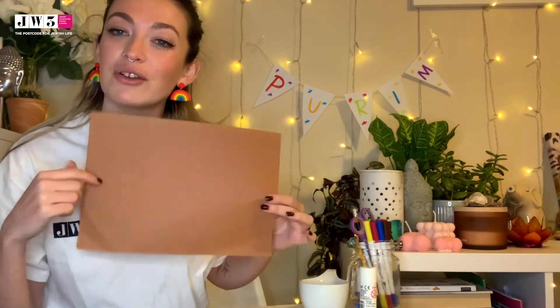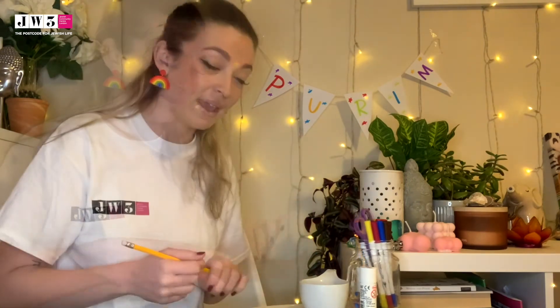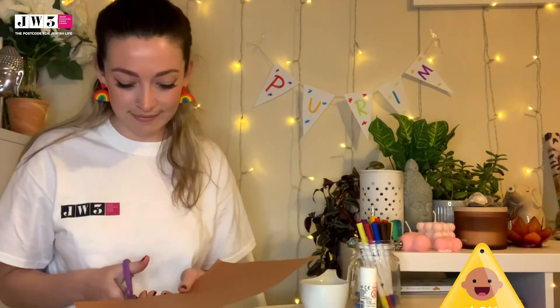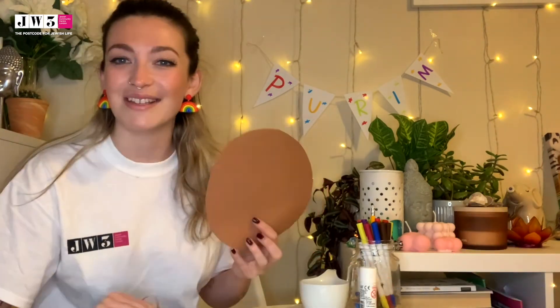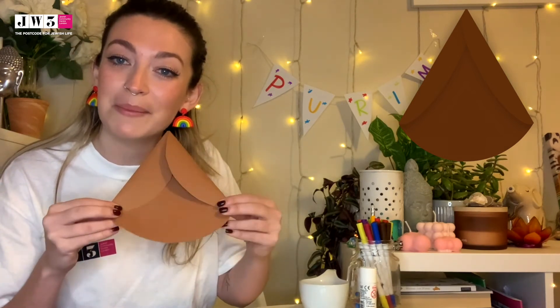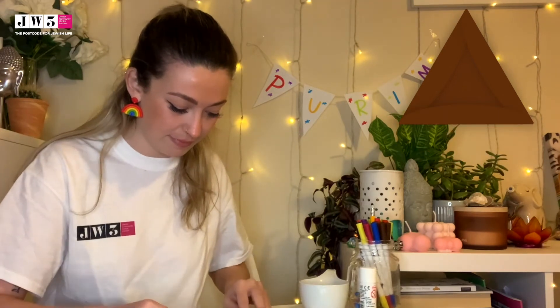With your brown piece of paper, you're going to make a circle — draw a big circle and then cut it out. If you've got a compass, this is a really good time to use it to make sure the circle is perfect; I'm going to draw mine freehand. Now to make our special hamantaschen gift basket, we're going to fold our circle three times, making sure the points come together. You should have something that looks a bit like a hamantaschen.